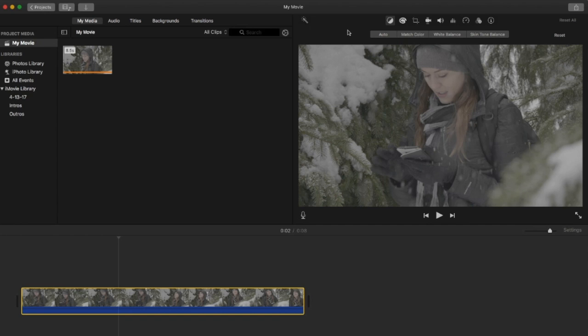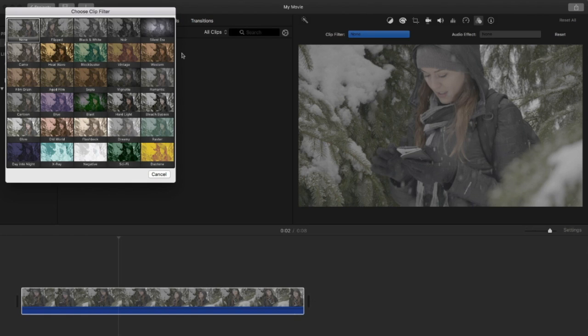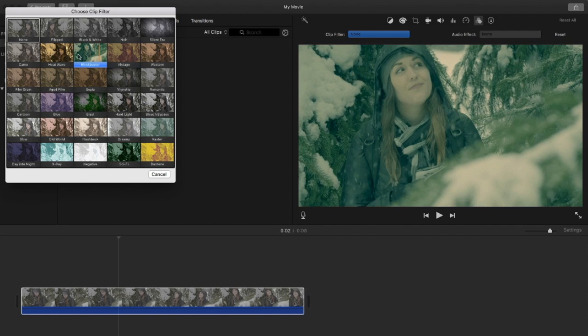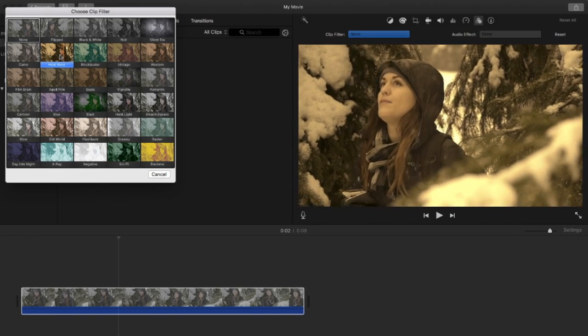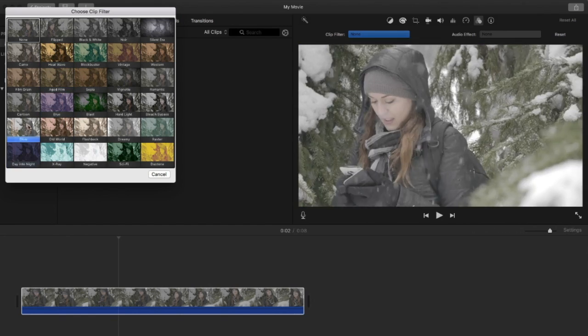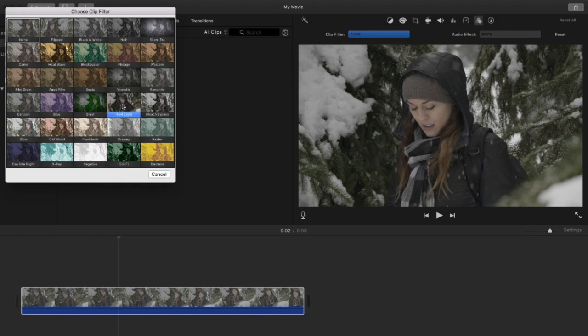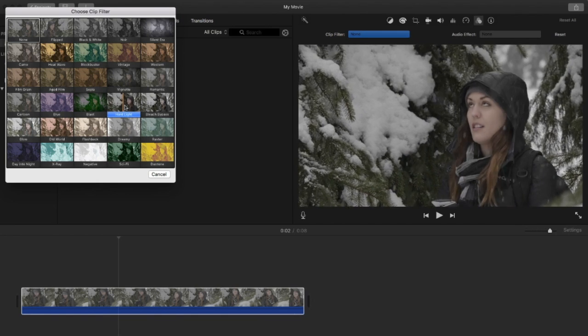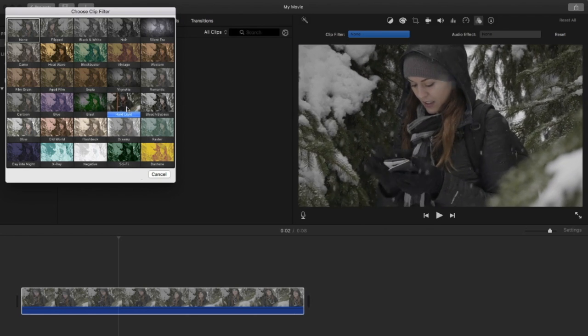Another very simple way is to come here to these three little circles — you have filters for your clips. You would not believe how many times this is enough when you just want something that looks sharp or has a different look. These filters won't look that great on a super flat clip, but they look better when there's color in the video. For example, this one called Hard Light — honestly that looks really, really good. Just clicking it once and it does that to the clip is really amazing.